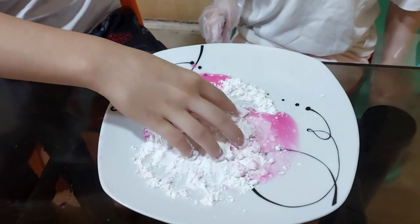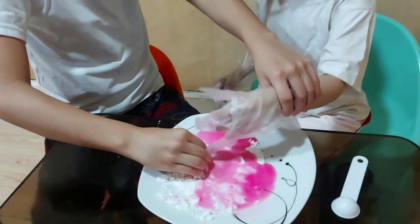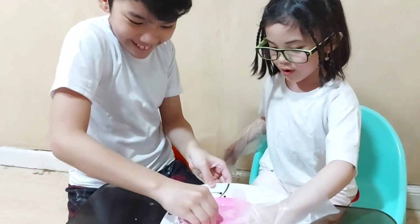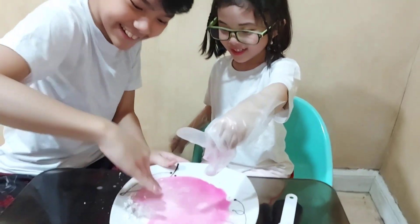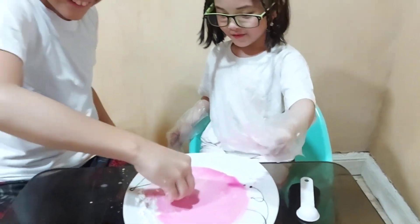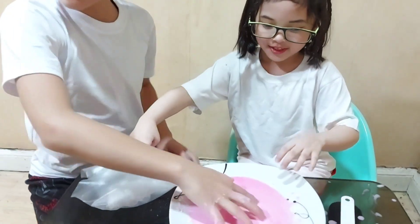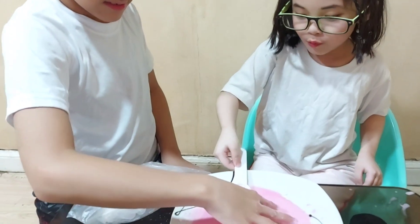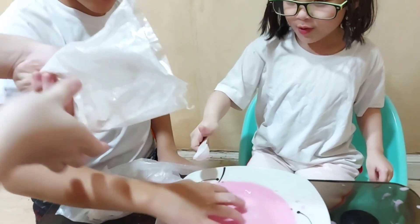You touch it — try now. When you punch it, it's like solid. It's a solid state — it's hard! Put a little bit more cornstarch. Let's put a little bit more because it's quite watery. It's watery.